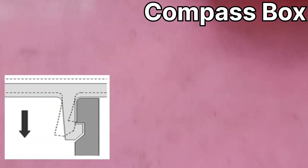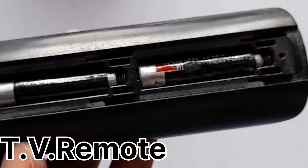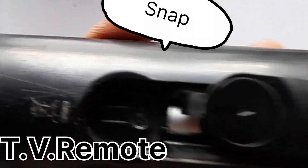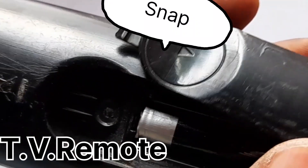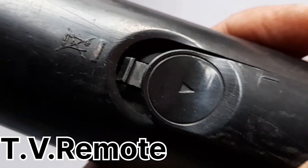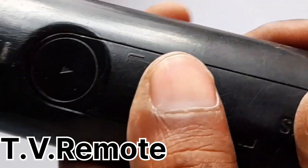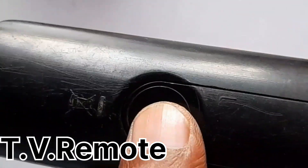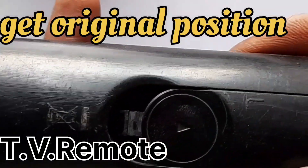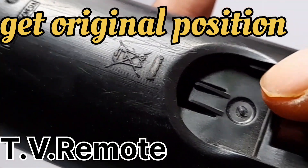The next example is a television remote. This is a different design — at this position you can see the snap. Once you put this cover on and push it, it gets locked. When you try to pull it, it doesn't pull out. But when you press here and then pull, it comes out — because this area provides the flexibility needed for the snap to disengage.